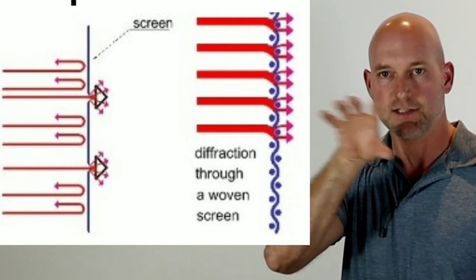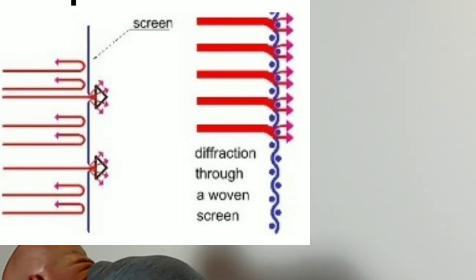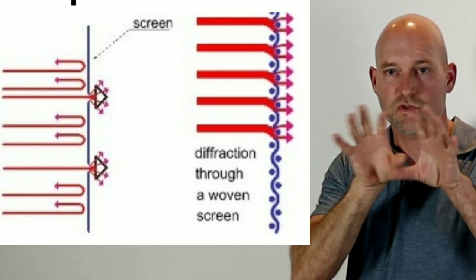With a perf screen, each perforation acts like its own sound source, so you've got a ton of little sources all interacting with each other — that's diffraction grating — plus comb filtering from sound bouncing around behind the screen. So not only are you dealing with major attenuation compared to a woven screen, you're also adding artifacts and distortion to your most important speaker in the room.